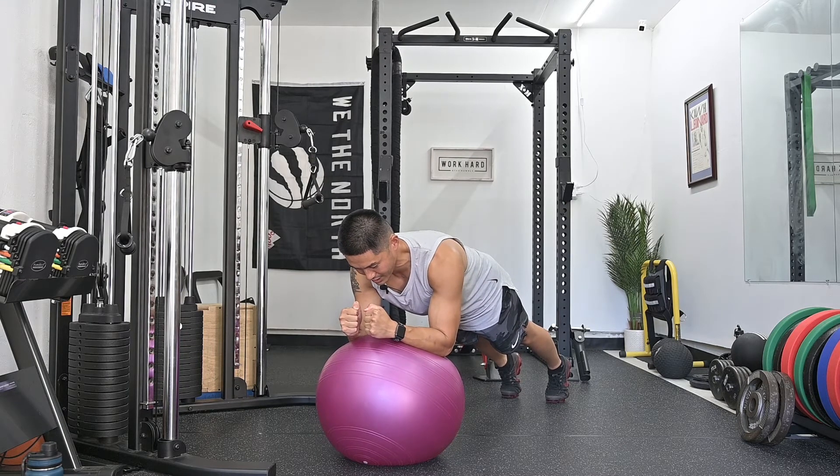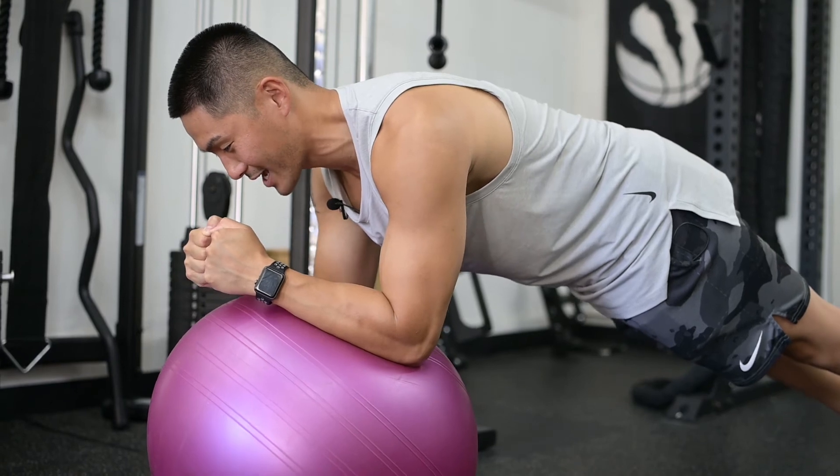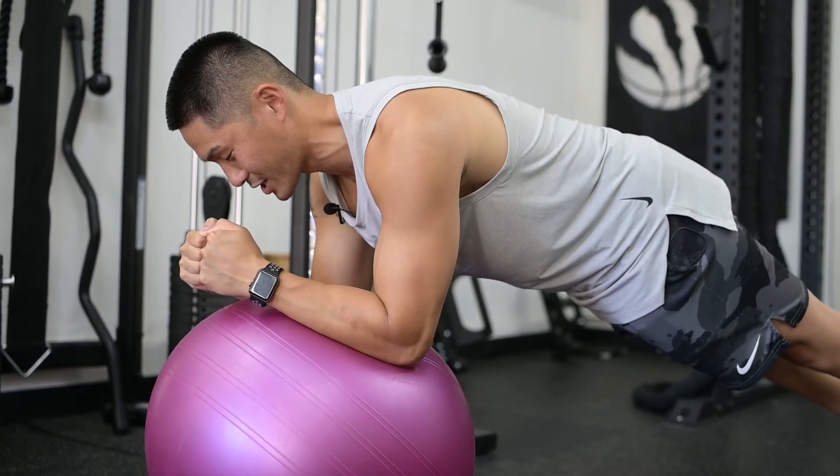From here, your head and your gaze should be on your hands, your hips should be square — you shouldn't be rotating — and as the ball rotates, you can keep fighting it and hold for the duration of the exercise.